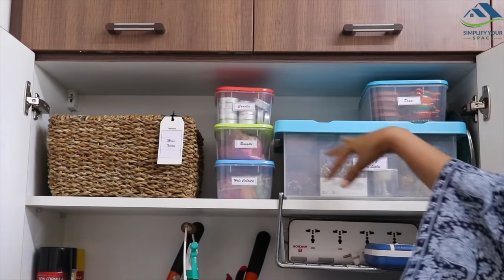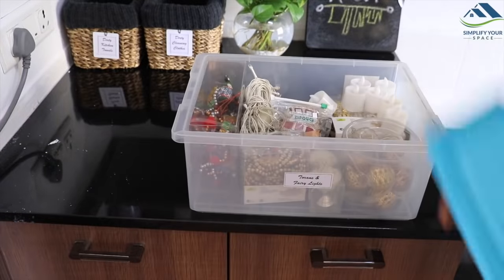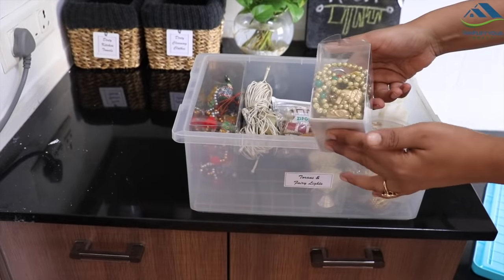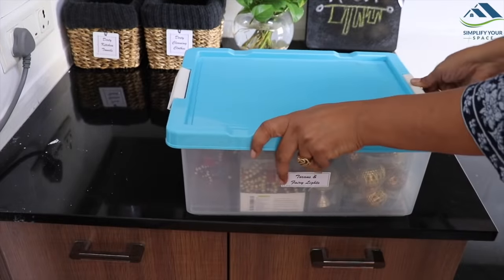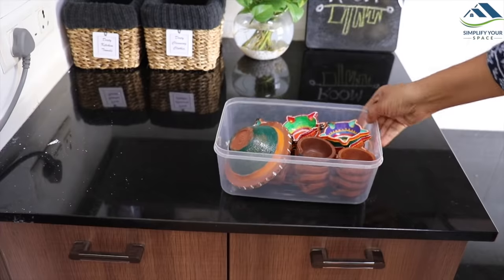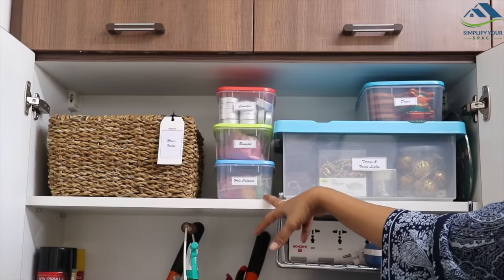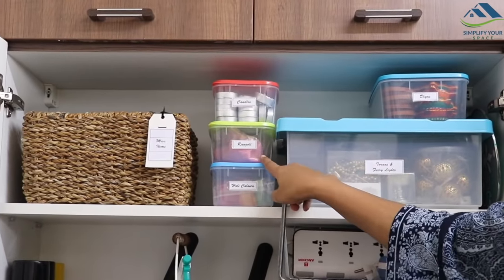On the top, mostly all the festive decorations and items are kept. In this box, all the Diwali torens and various types of fairy lights are stored — this way they stay dust-free and can be easily accessed whenever needed. In this box, I have stored all the used diyas to repaint and reuse them next year. In these small boxes, a few other items are kept such as tea light candles, rangoli colors, and holy colors.